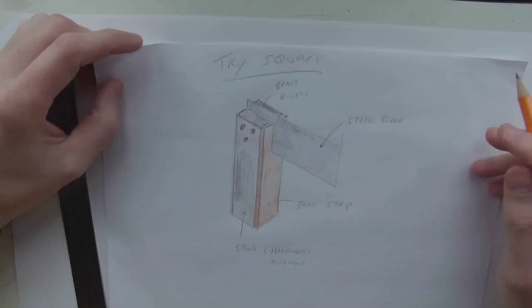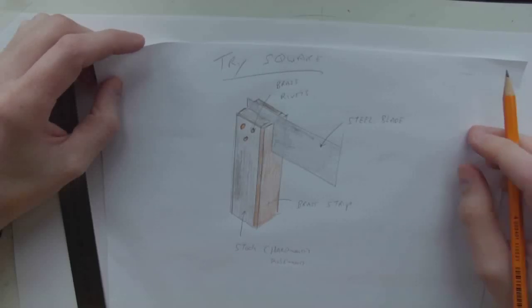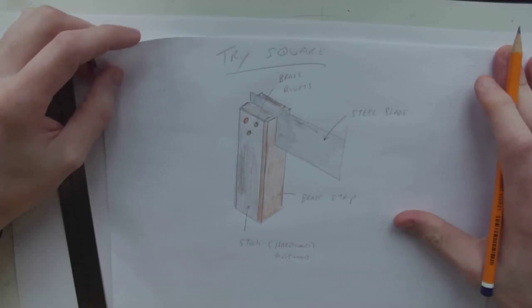So that's a very simple sketch of a trisquare. Hope that helps and see you again soon, bye.